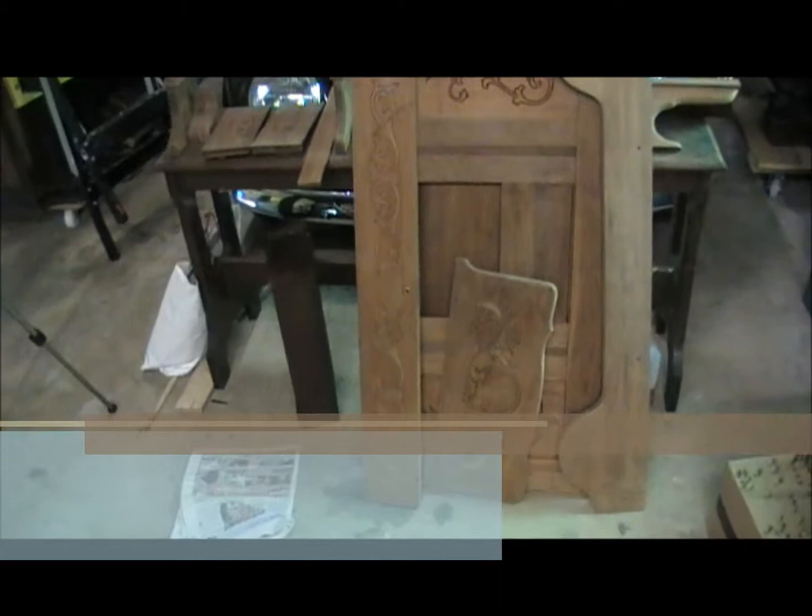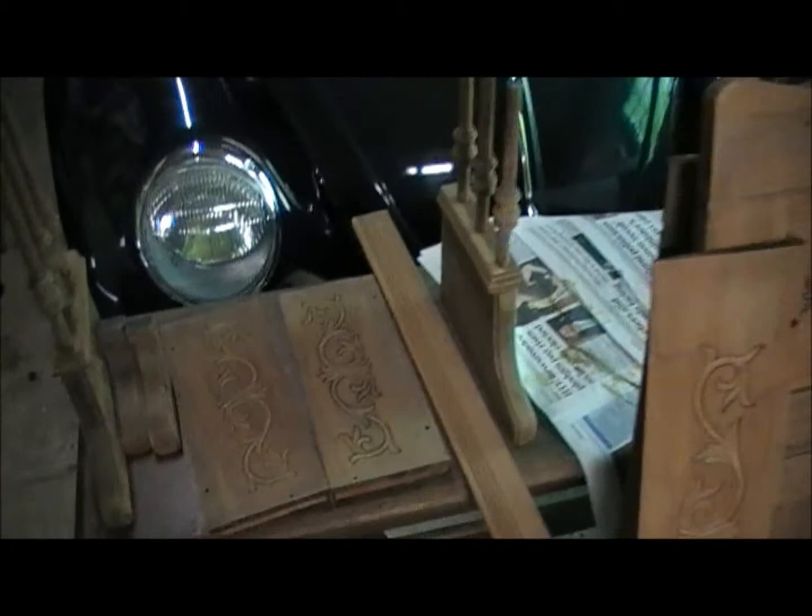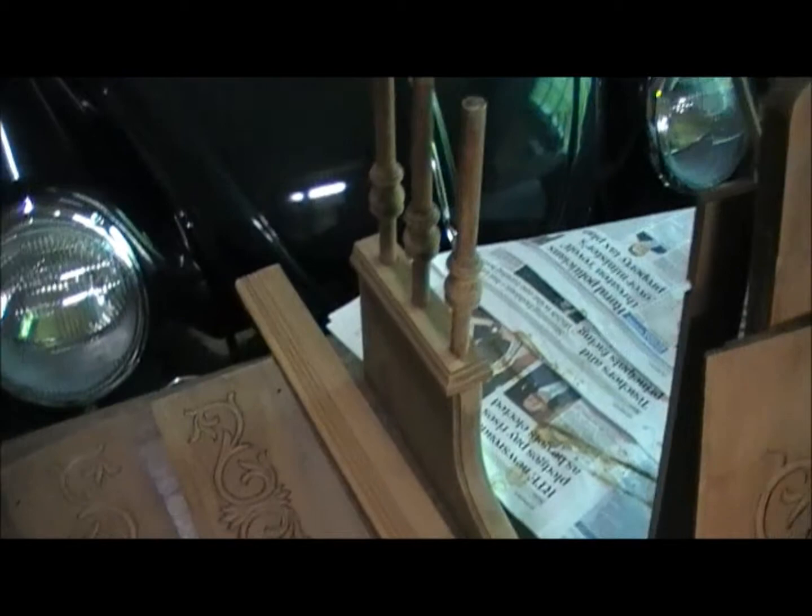A little update on progress on the stripping of the reed organ case. You can see here many of the panels which have been stripped and are in various stages of being sanded. They have all been sanded with 180 grit sandpaper. The walnut is quite beautiful.